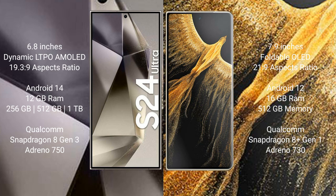Honor Magic VS Ultimate comes with 16GB RAM and 512GB internal storage. It features a Qualcomm Snapdragon 8 Gen 1 processor and Adreno 730 GPU.